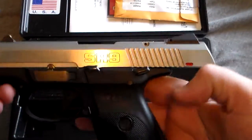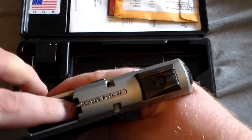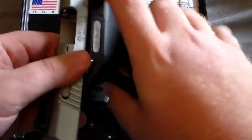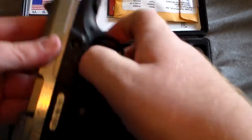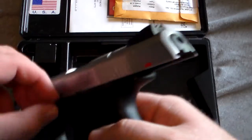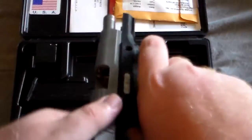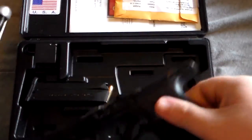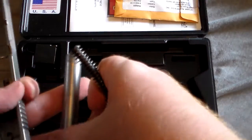You want to break this gun apart to clean it? So easy. You go right in there, there's a little piece, push that down, then just simply push your slide lock out, then that comes right on out — boom, broke apart.